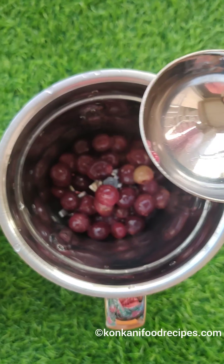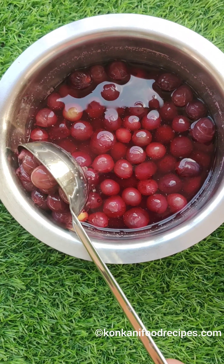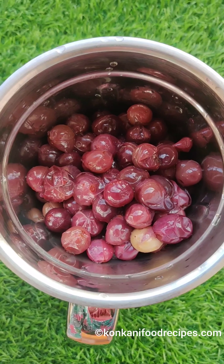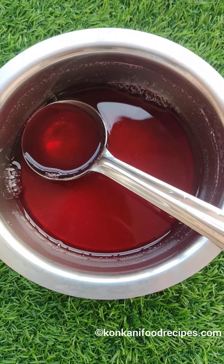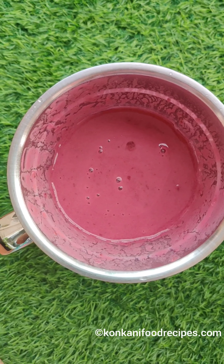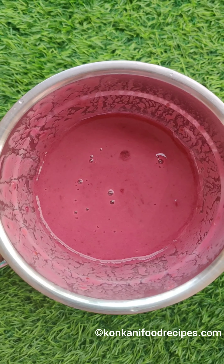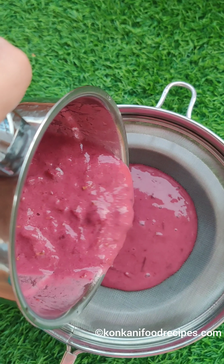Next step is to grind the grapes in the mixer. If you add external water while making this juice, make sure you empty it at the earliest. This is the water that was used to cook the grapes in. I blitzed the grapes in the mixer for about a minute to get a smooth puree. We will be straining this next to remove any seeds and peel that are not ground, to get a thick, rich juice.